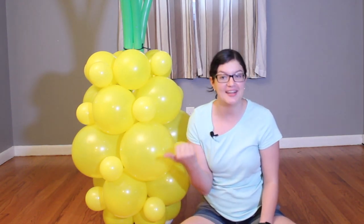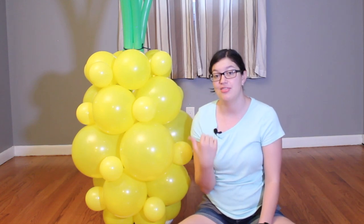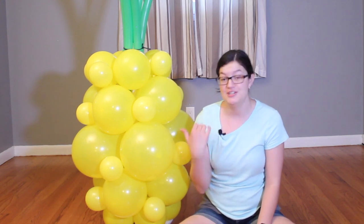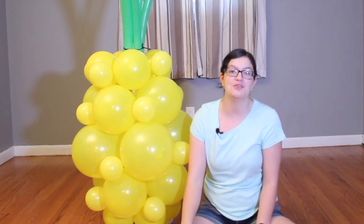Hi everybody, Morgan with Event Answer here and today I'm going to show you how to make this balloon pineapple. The base stands about 3 foot tall and then you've got about 2 or 3 foot more of greenery on top, so let me show you how I did this and how you can use it at your own party.